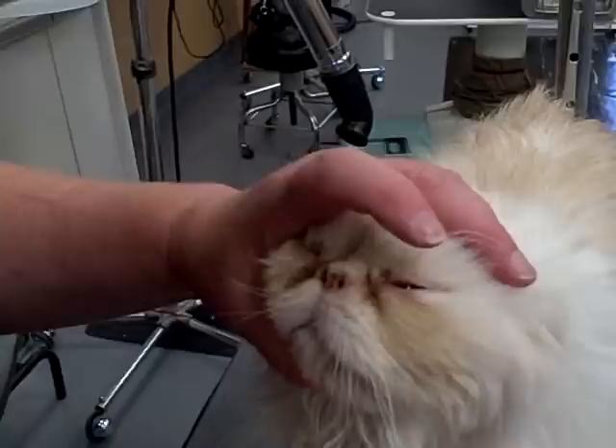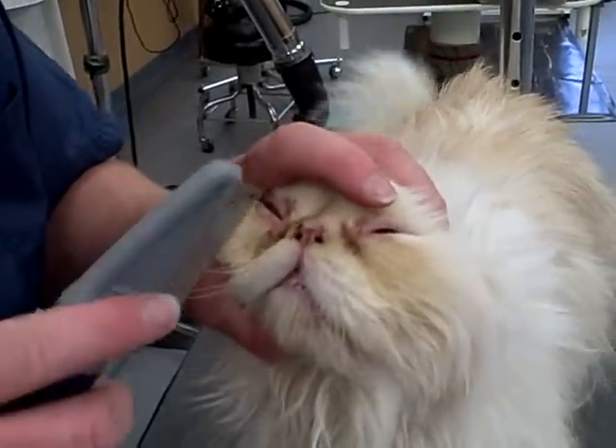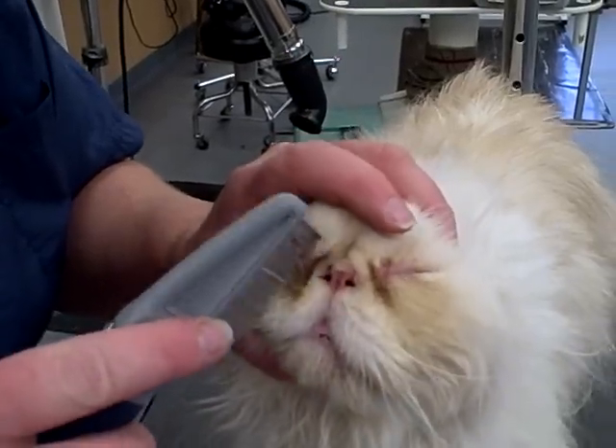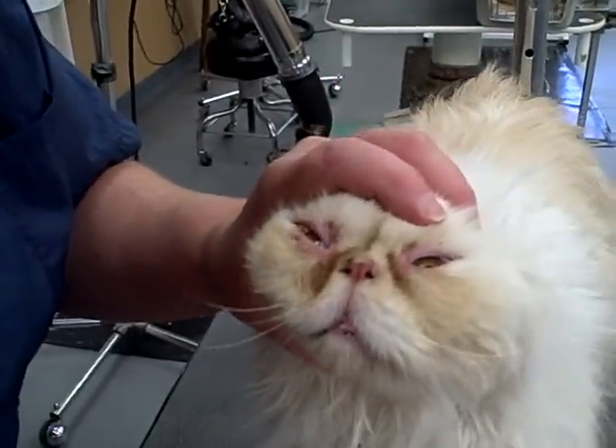Seems to be liking that better than the claw trimming. It's good to get all that stuff off your face — it's stinky. The flea comb is a good idea for loosening stubborn eye discharge.